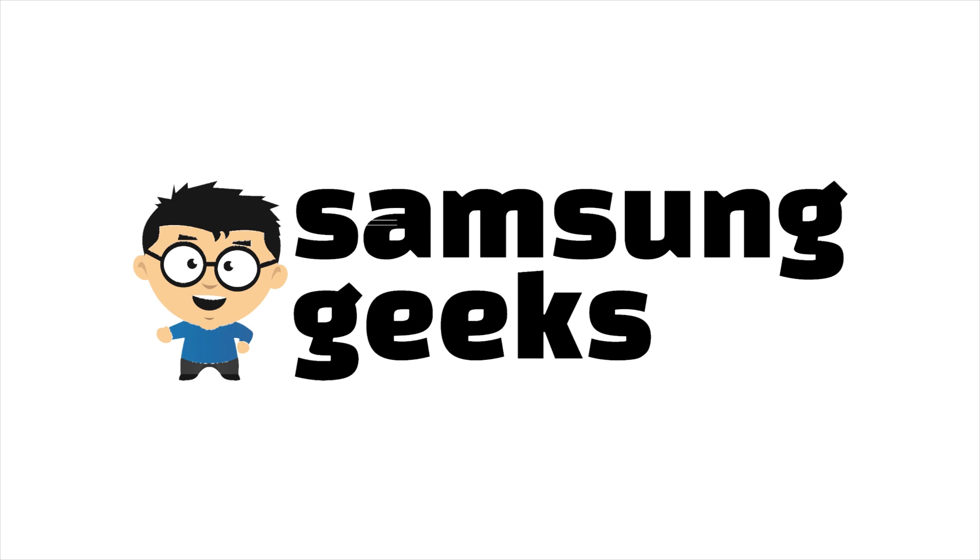If it does, let me know. If it doesn't, equally, I'm happy to help out. If you want to subscribe, feel free. Otherwise, stay tuned for more videos here and articles on SamsungGeeks.com. We'll see you next time.